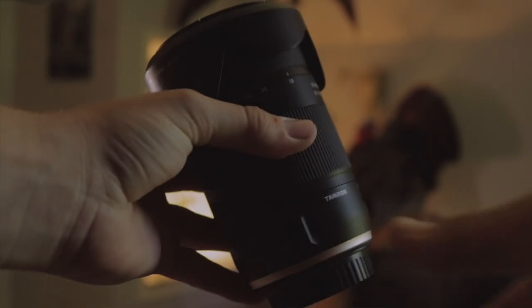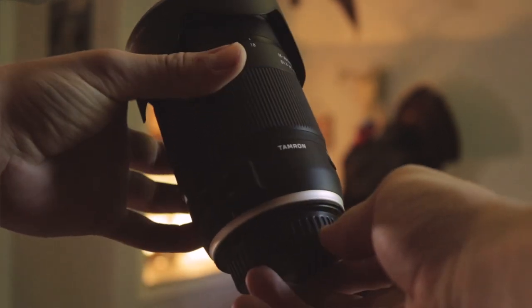So this right here is the Tamron 18-400 lens. This is the Canon EF mount, and I think this is like the second version or something.